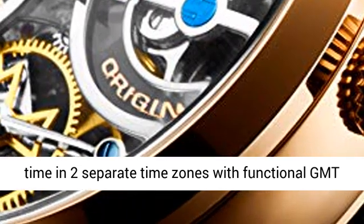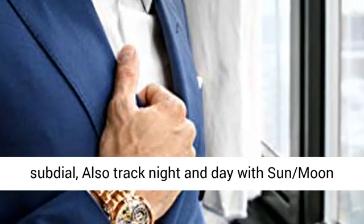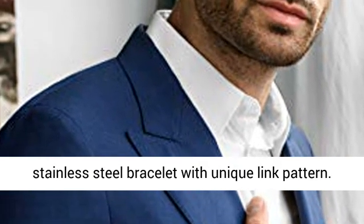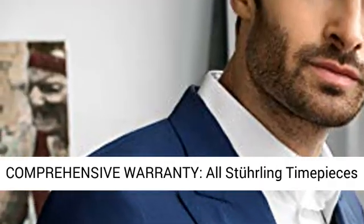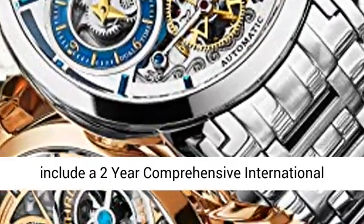Also track night and day with the sun moon sub-dial. The solid, heavy-fold stainless steel bracelet features a unique link pattern for a premium look and feel.